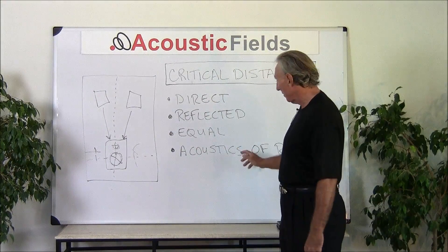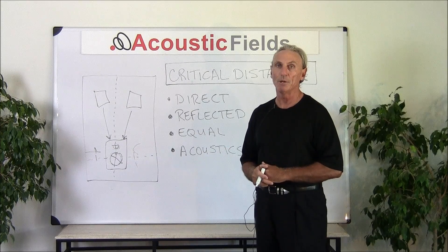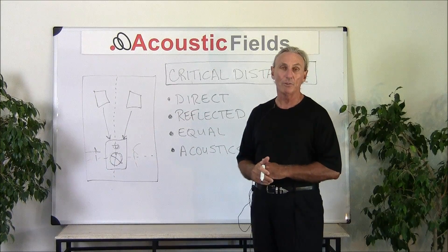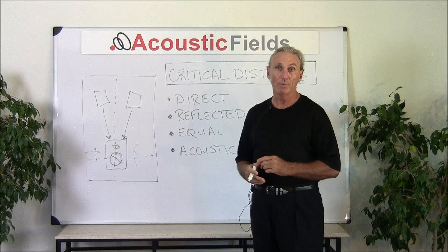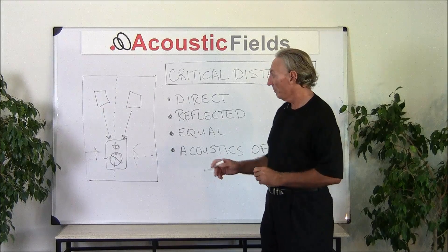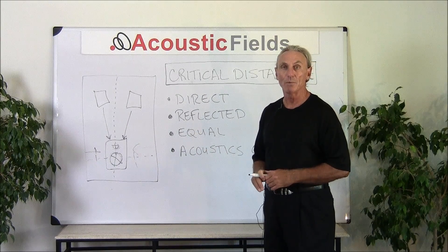It'll also tell you about the acoustics of your room — what kind of reflection pattern there is, and what surfaces are contributing the most to the reflected sound you hear. You can get a handle on what issues your room possibly has. You have to live and work in this room, and the bottom line is this is a quick test to get a handle on how much reflection versus direct energy your room can handle.